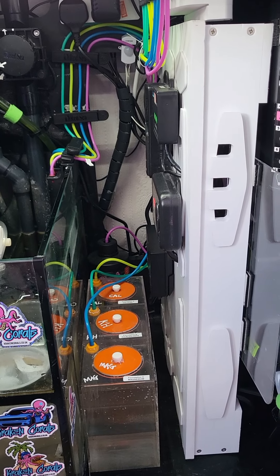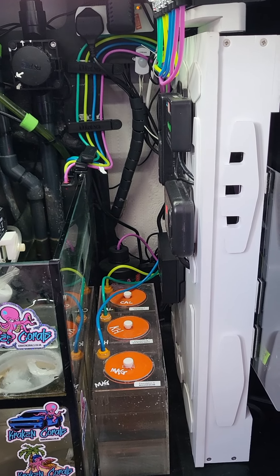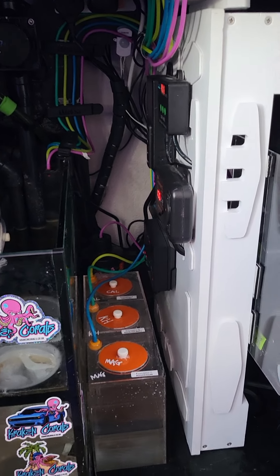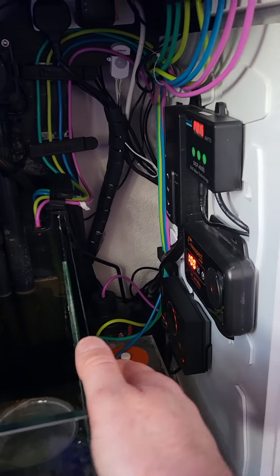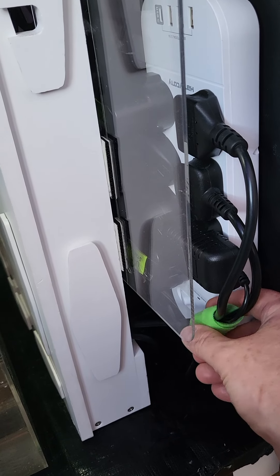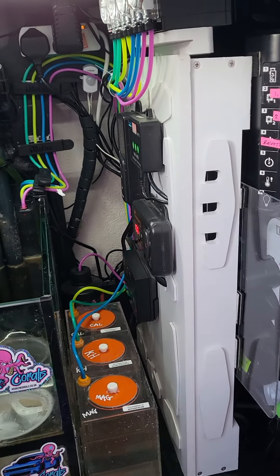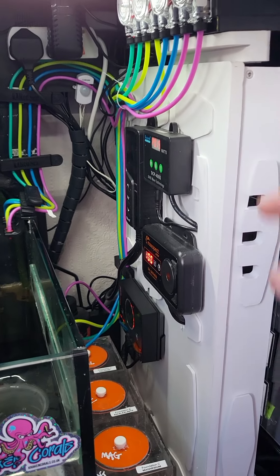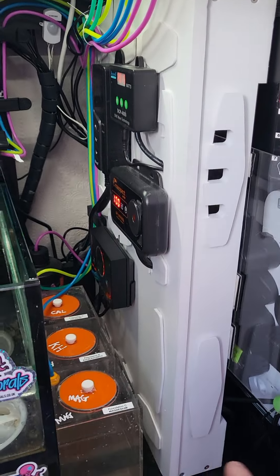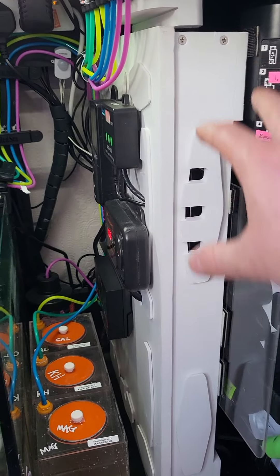For cable management you can use zip ties. I'd suggest getting reusable ones from Amazon — they're a bit more expensive but you can zip them in and out, and you won't be cutting them off and throwing them away and buying another bag. Reusable zip ties are the best option. You can also get a roll of green velcro-style cable wrap — easy to get on and off. Controller boards like the Exodus Hex or Adaptive Reef are great to keep your gear off the floor in case of water spills.